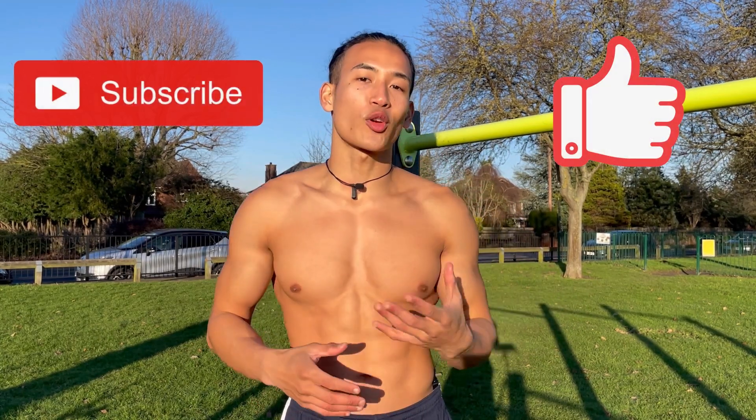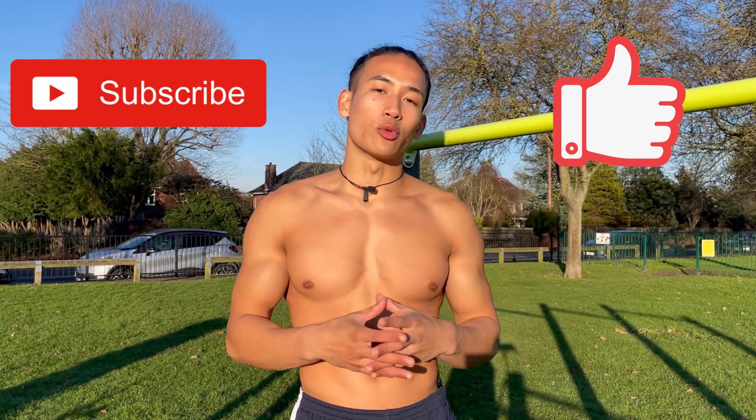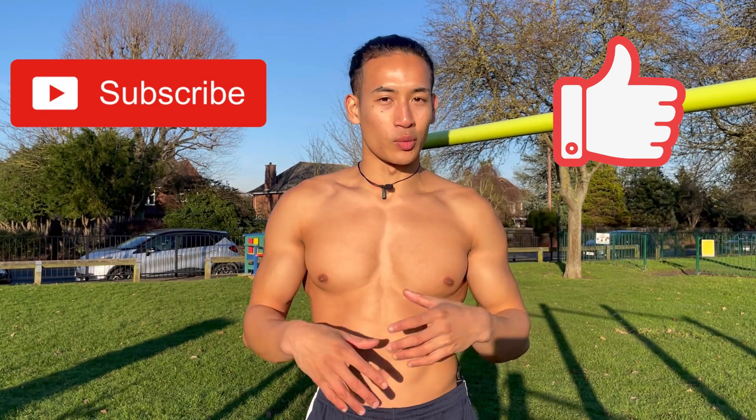If you find this video useful, please don't forget to hit the like and subscribe button below so that others can benefit from this video and so you'll be notified of future workout tutorials. Thank you so much and I'll see you in the next video.